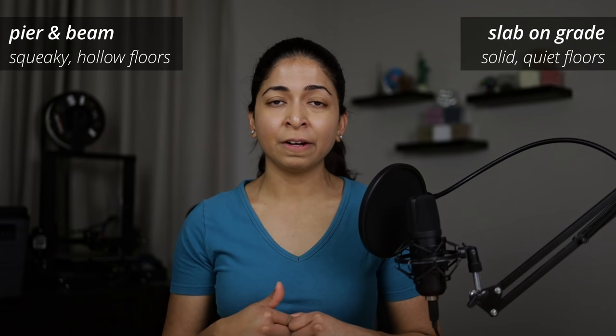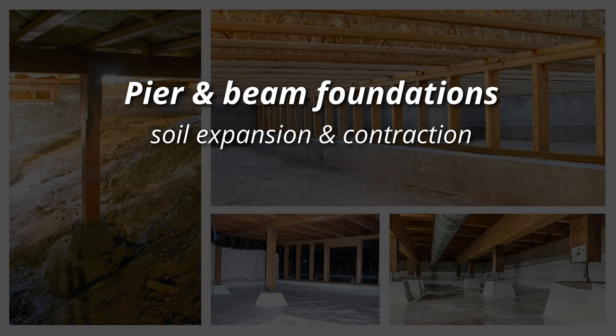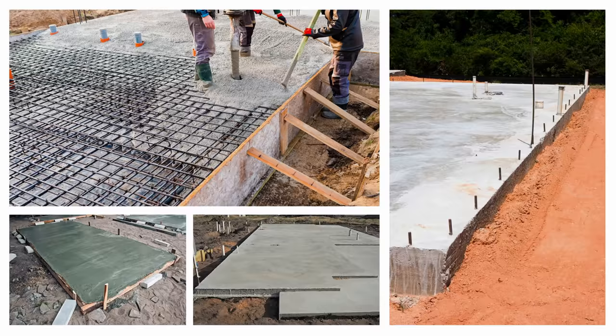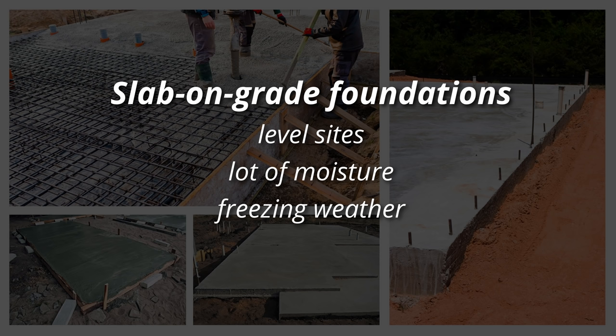In terms of comfort, floors on pier-and-beam foundations sound hollow and squeaky, but they are easier on your feet because they can flex. Concrete slab foundations are solid and quiet, but standing on them all day long can be tough on your feet. Pier-and-beam foundations are better in areas with substantial soil expansion and contraction, like Texas. They are also ideal for homes built on uneven grade, homes built into a hillside, or for homes built off the ground due to potential flooding. Slab foundations are ideal for level sites, in regions that get a lot of moisture, and areas where freezing weather is common in winter. Underground pipes are insulated by the foundation and earth and are less likely to burst.